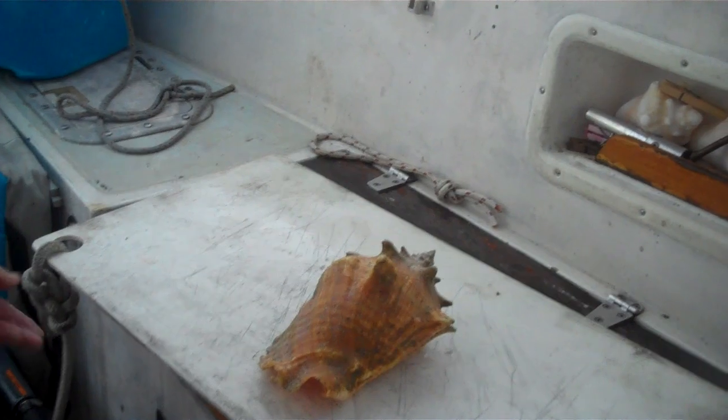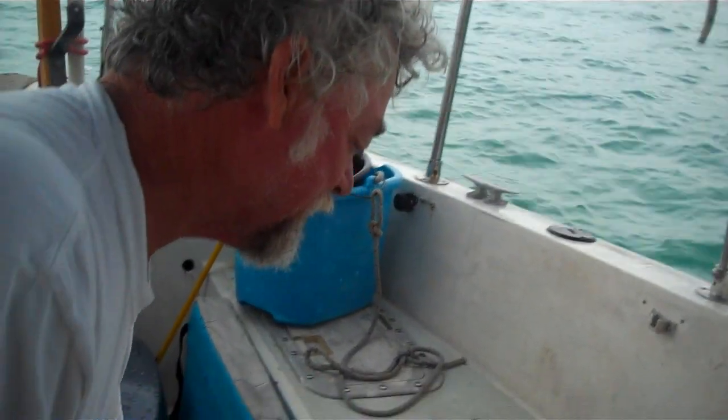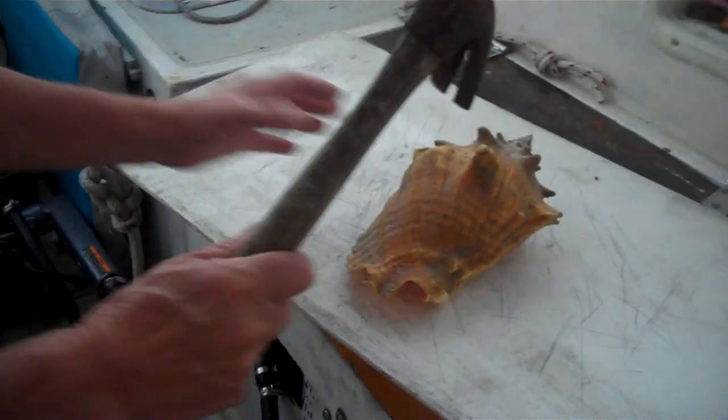Hello, this is Mark. We're going to go down and clean a conch. We just got a conch here at the bottom of the Alfa of Gun Key, and now we're going to hit it somewhere — they say to hit it in a specific spot, but I'm never sure where exactly, so I'm going to hit it wherever I want.